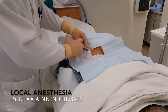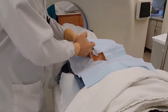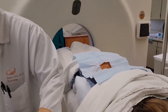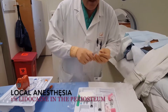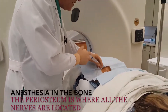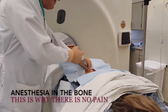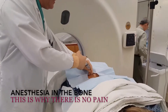Alright, so that frees the skin. Then what I do is use a spinal needle, just a little bit longer, and it gets to the bone. The idea here is you can't freeze the bone, but you can freeze the periosteum. So usually you're okay with 10 ml of 1% lidocaine.